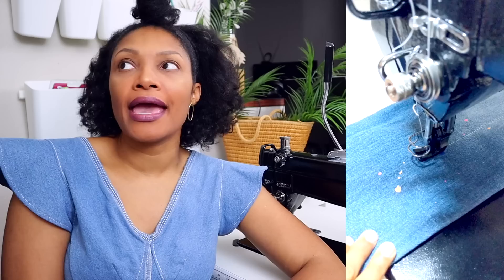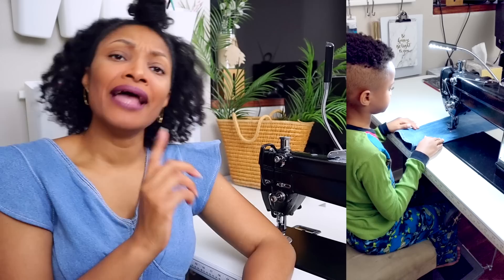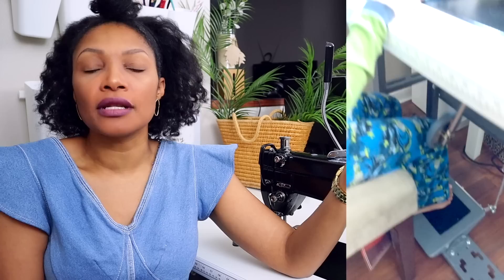I am absolutely overjoyed to have this workhorse in my sewing studio. It's allowed me to do projects I've never been able to do before. I would actually recommend it even for a beginner — I let my son, who had just learned to use a regular sewing machine, try this one. The foot pedal control is amazing and it has a little guard in front of the needle.